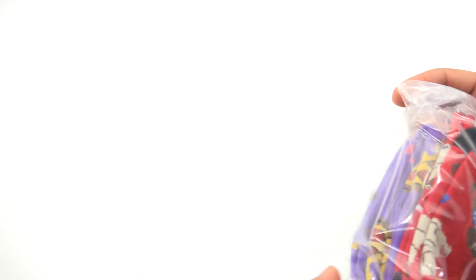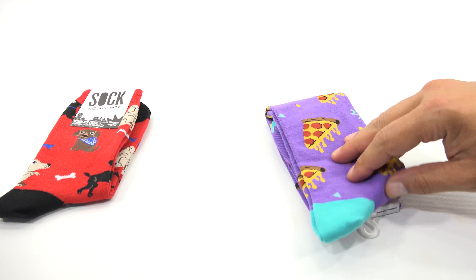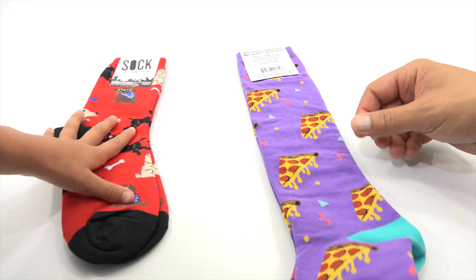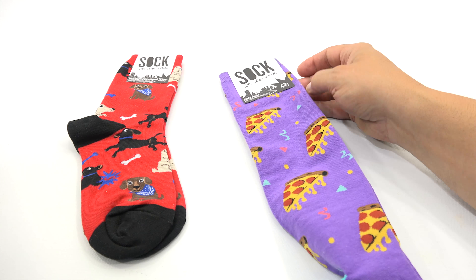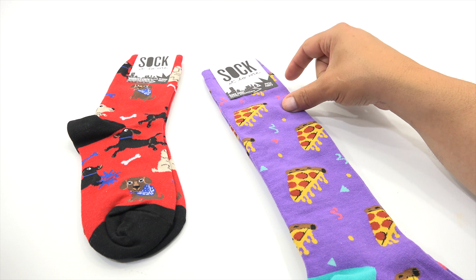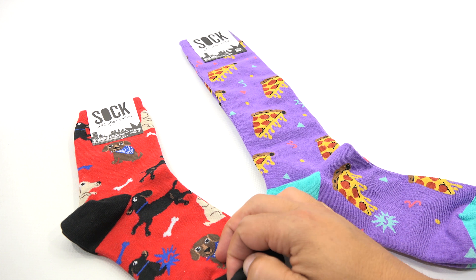Now, the moment you've been waiting for as a sock person — we have three pairs. Pair number one, pair number two — ooh, are those knee highs? Knee high pizza socks, pretty sure. 'Pleased to meet you, we make a great pair.' Sock It To Me socks love being washed with light colors and cold water. This is a knee high pizza party. And this one's called 'No Bones About It.'